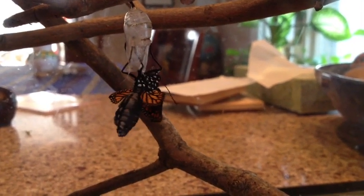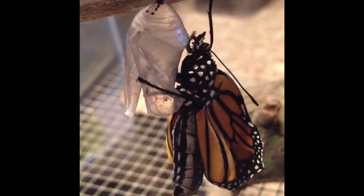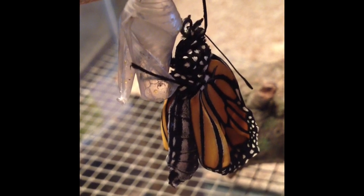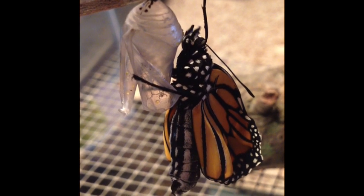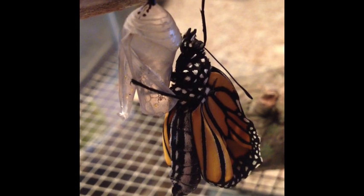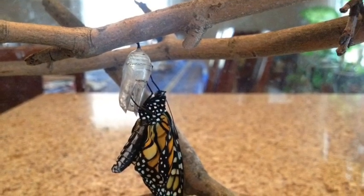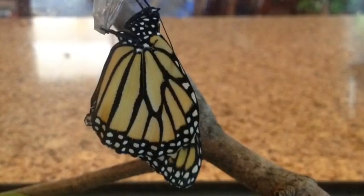His body is fat because it's full of liquid which he will pump into his wings. See how his wings get bigger and bigger. He'll fan them out to get them dry. He's a butterfly! Watch the wings unfolding and getting bigger and bigger until it's a beautiful butterfly.